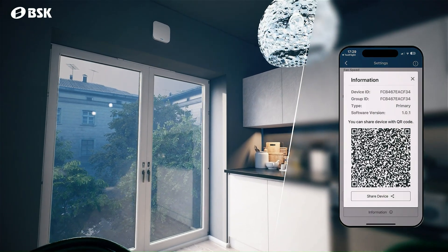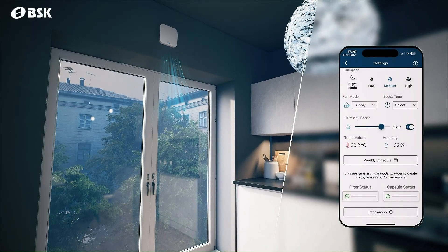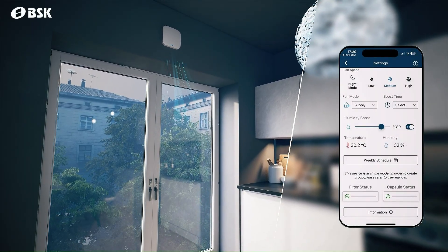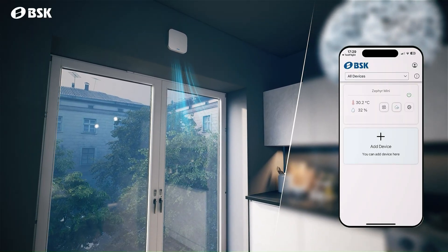Once your device is set up, sharing it with other users is simple through QR codes or shareable links. BSK Zephyr Mini brings fresh air and comfort to your home.